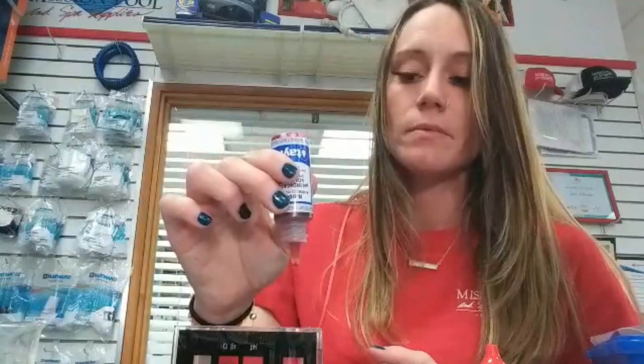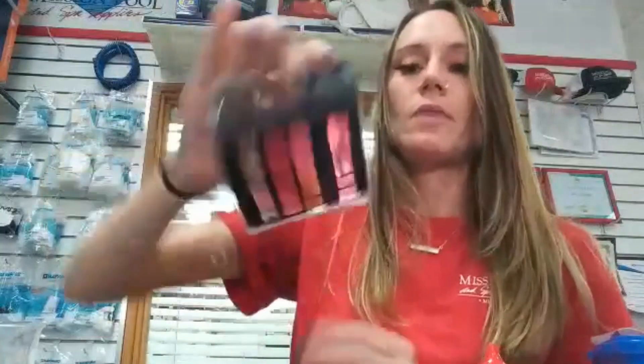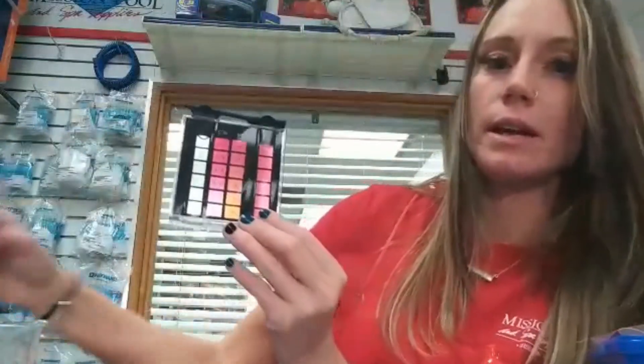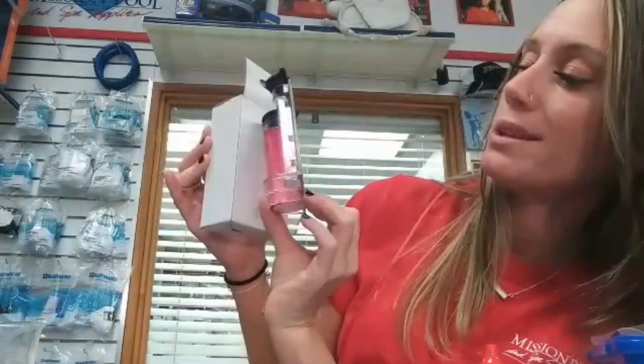We're going to do five drops. Make sure you put your lid on right away. Now you're not going to want to shake this — just tip it once, maybe twice, to evenly mix the reagent. Then you're going to want to look at it immediately in northern light or against a white piece of paper. You can see here this is probably about a seven or eight, but we're going to call it an eight to do this demonstration.